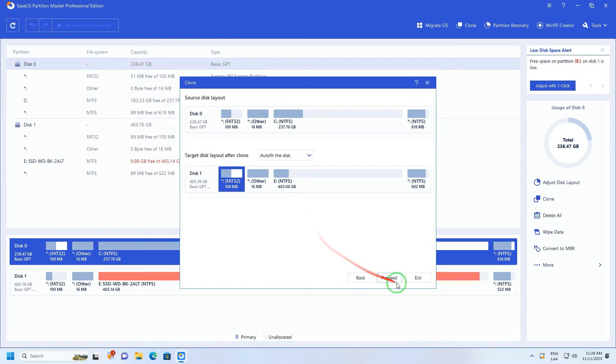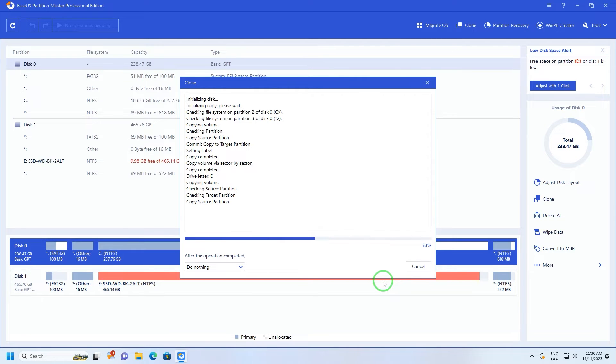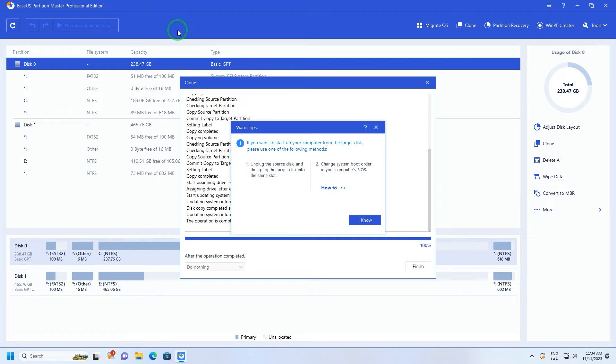The program shows us what the configuration of free space will be after cloning the system, and we choose to proceed. This is a hot cloning of the system, meaning we are cloning an active system using various techniques — we will obviously not use the computer while it is being cloned. In some specific cases, depending on the system, it will ask us to restart and finish the process in its own environment without loading the operating system. In this particular case on Windows 11 it was not necessary, and it notifies us that the process has finished — just a few minutes later.